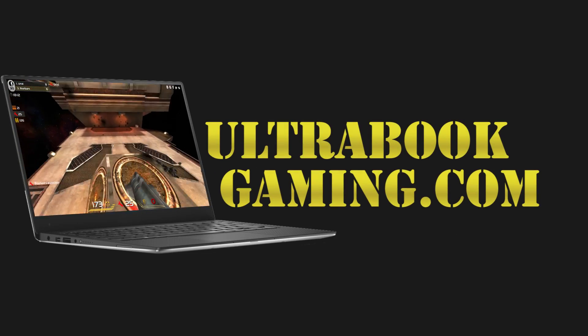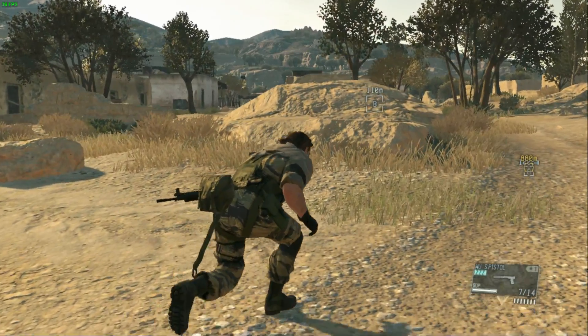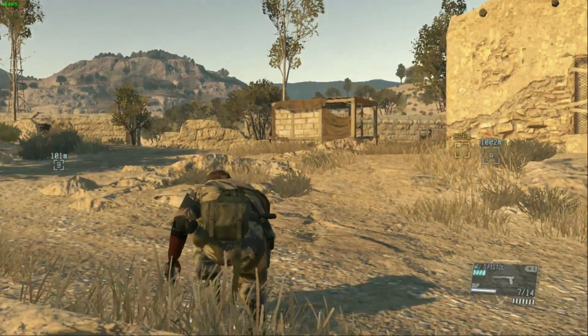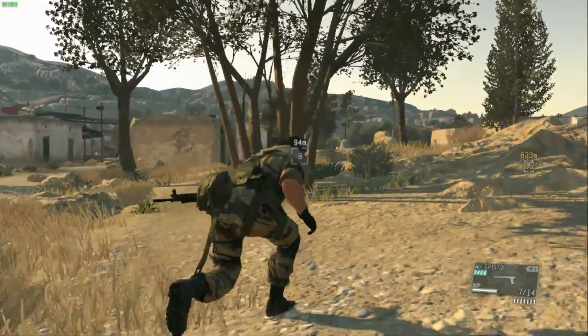Hi, I'm James, and in this video I'm taking a look at Metal Gear Solid 5 Phantom Pain running on Intel HD Graphics 620. This is the new Kaby Lake i3 7100U and we are running the game at 720p and the minimum detail settings. Performance through the testing here wasn't too bad — this is just in the early stage of the game.